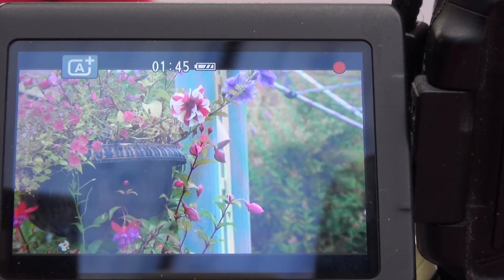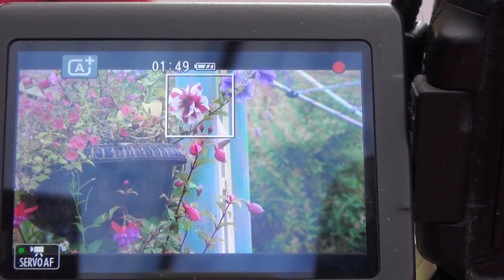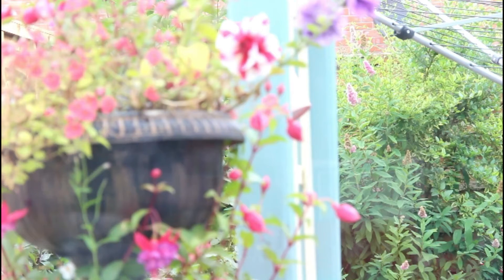There is one problem with using this method. If anything walks in front of your camera like this, you will find that the camera will try to focus on that particular part of the subject. The shot will now be out of focus.